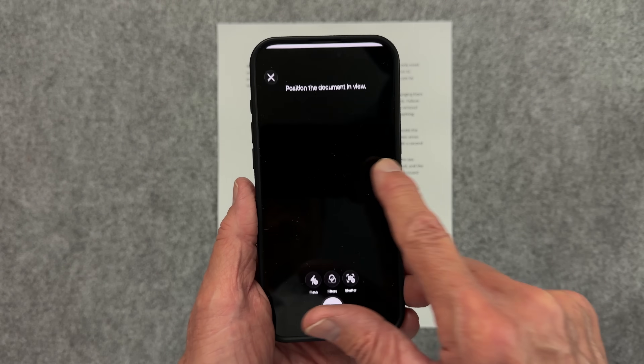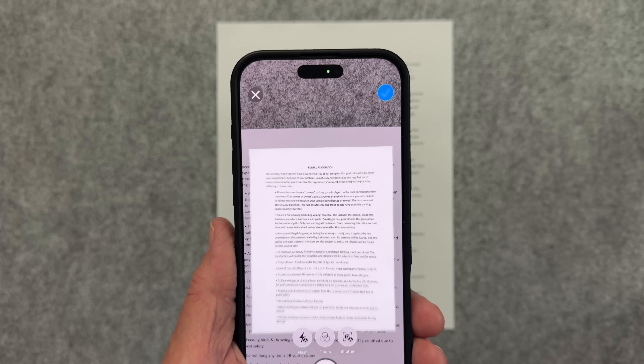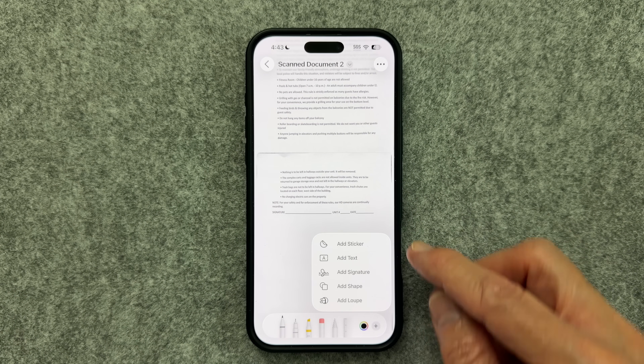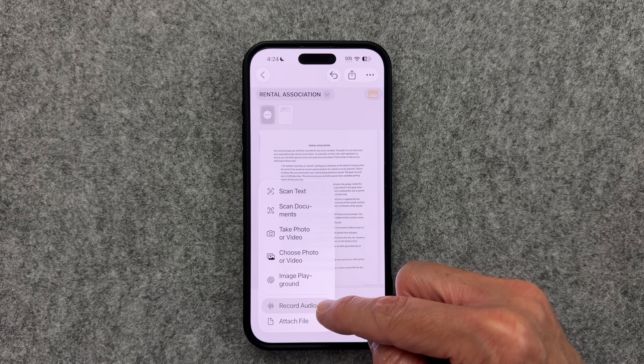Did you know that your iPhone with iOS 26 now comes equipped with three powerful scanners? With this latest release, Apple has introduced a new app called Preview, joining Files and Notes as a trio of scanning options. In this video, I'll compare these three apps and demonstrate how to use each for scanning, so you can decide which one meets your needs.